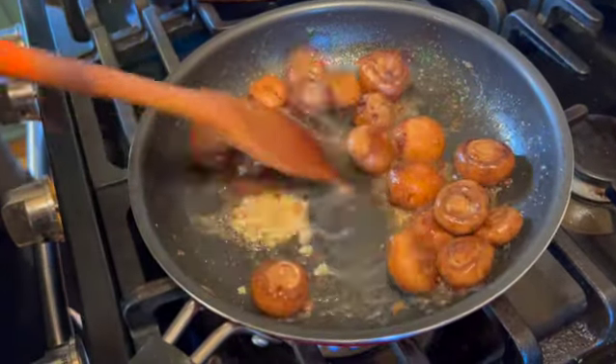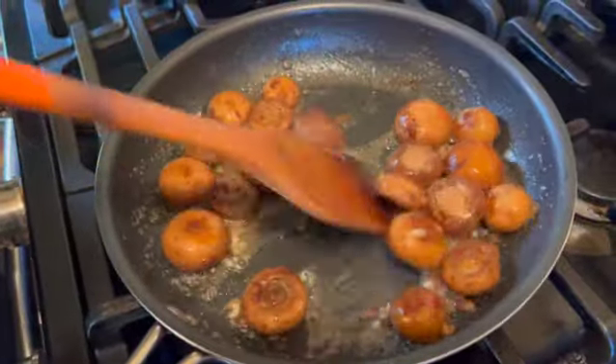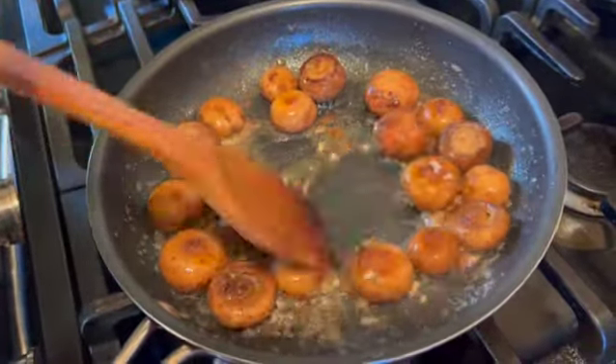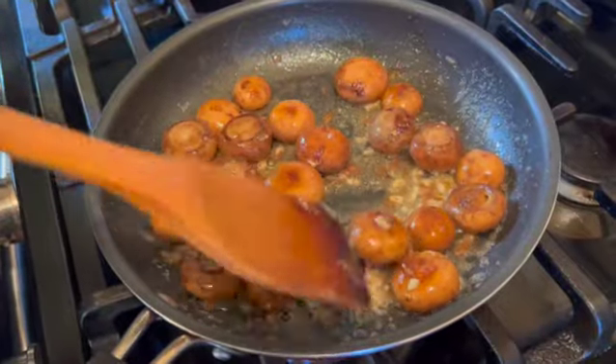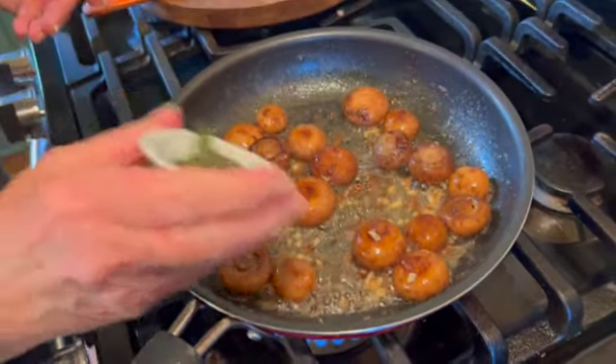Stir it around, and while that's all sautéed beautifully together, it's time to add your herbs. Stir them around and we're ready to serve.